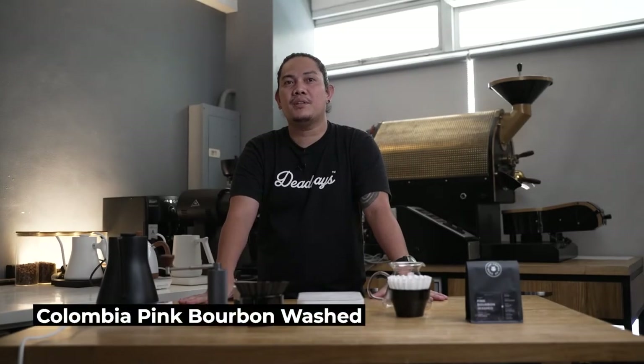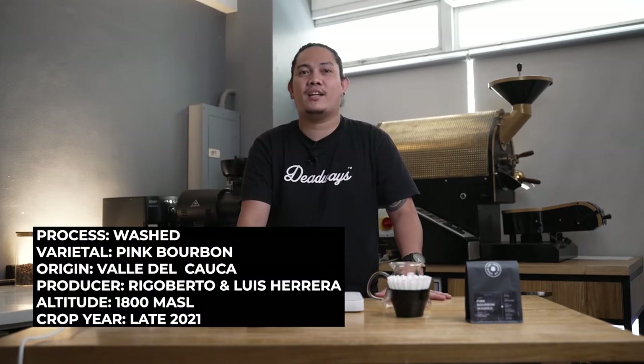Hello guys, I am Mark and this is BrewBerry. For today, I'll be brewing Colombia Pink Bourbon. It's from Valle del Cauca, Colombia, produced by Rigoberto and Luis Herrera of Cafe Granja.